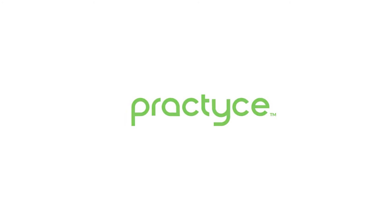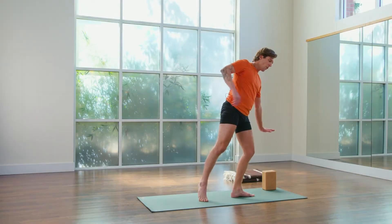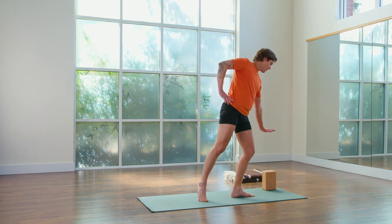Put more weight into your left leg, bend your left knee more deeply, get your poise. And here we go.